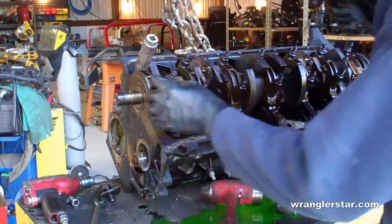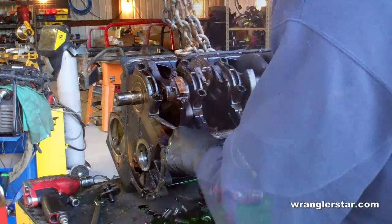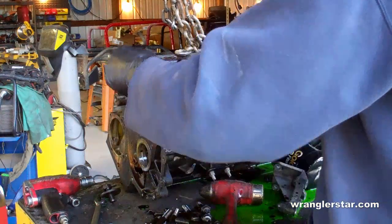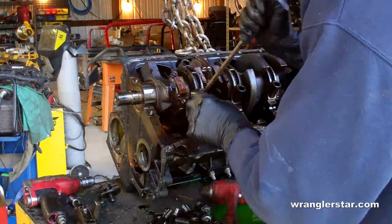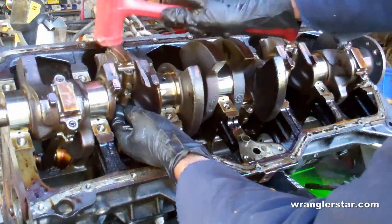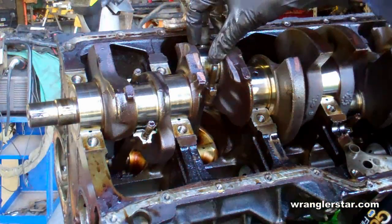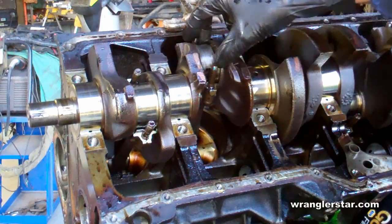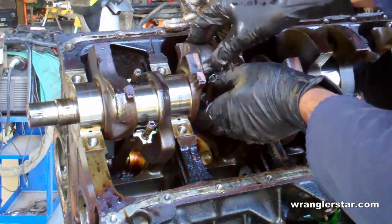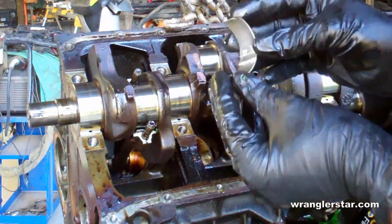You can remove the crankshaft bearing caps. Now we can remove the connecting rod caps. With the caps removed you can see the bearings on the connecting rods themselves — they just clamshell around the crank. This will tell you a lot about engine wear.